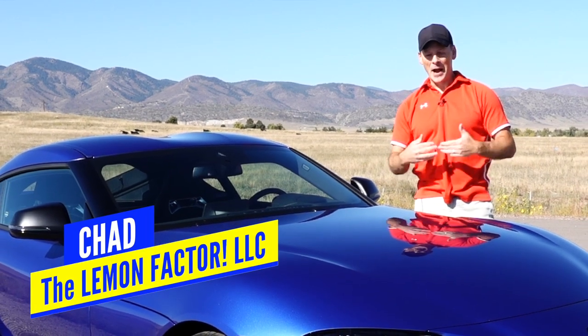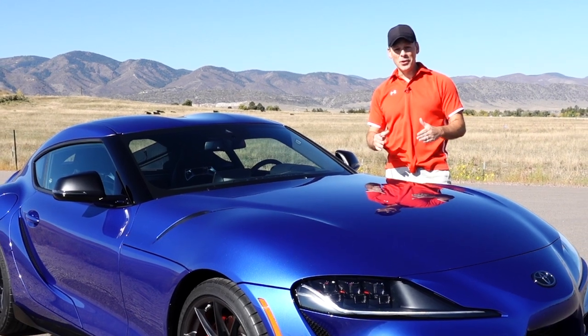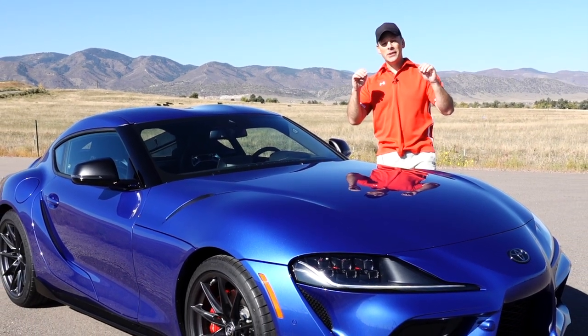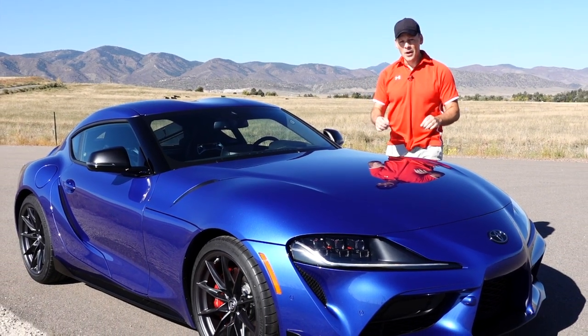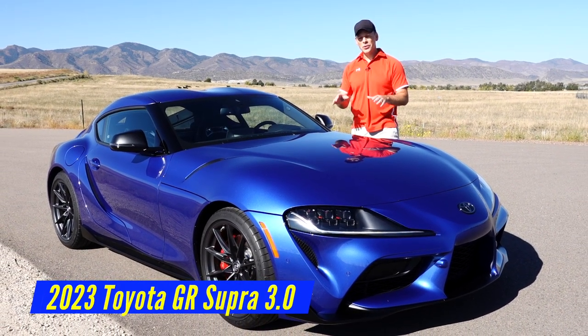Welcome back to The Lemon Factor. I'm Chad and today I have a very special video for you. We are going to do an in-depth review on our newest project car, this 2023 Toyota GR Supra.